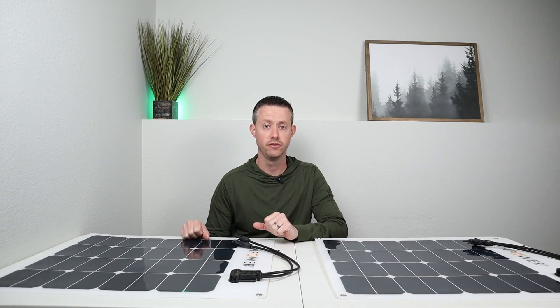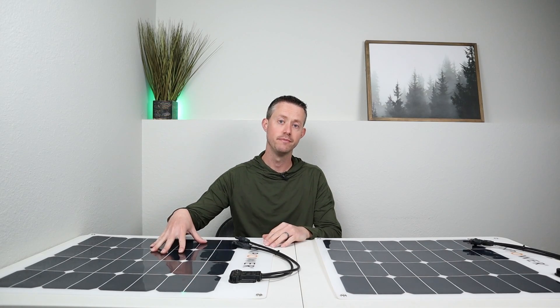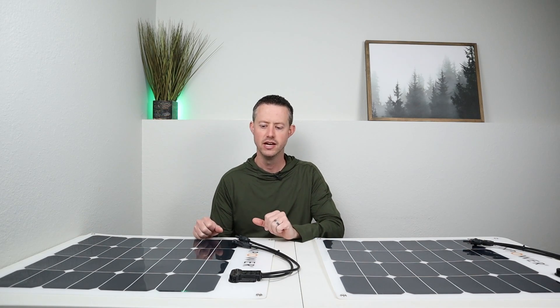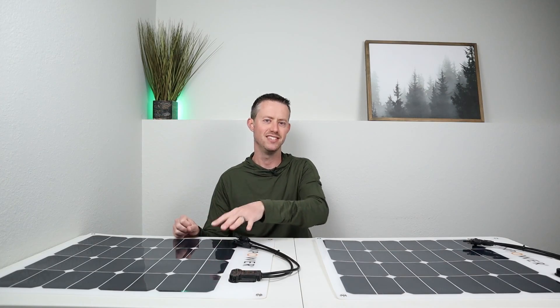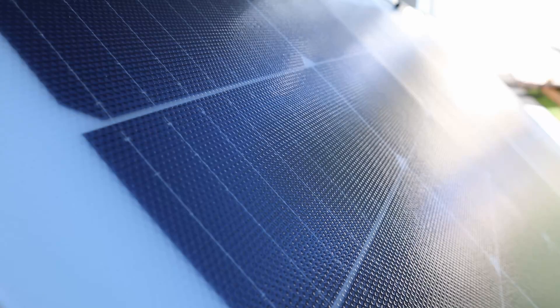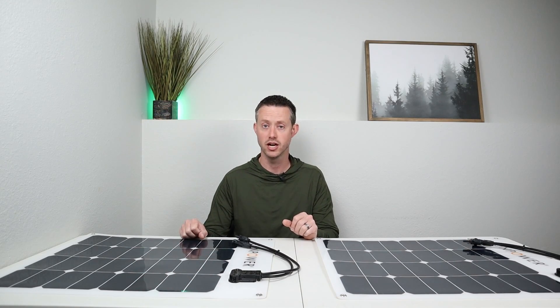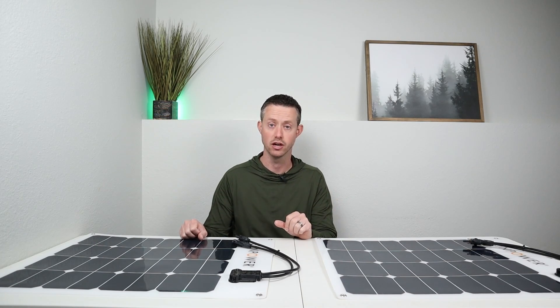These SunPower Flex 50s are a little bit older, but you can see I'm still getting full-rated power from them. They have a PET coating, which is not meant to be a super durable, long-lasting application — I wouldn't expect more than five years out of a PET-coated solar panel. But a lot of the newer panels, including my Renogy 1000-watt array, have an ETFE coating that will last a lot longer. In fact, it's been out for eight months in every single day use — rain, snow, shine — and they are still getting full-rated power with no degradation or discoloring.